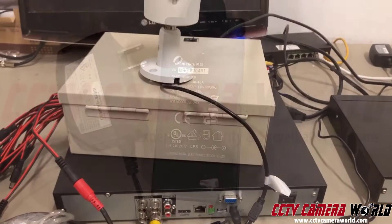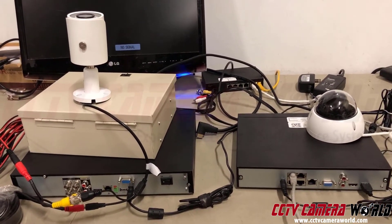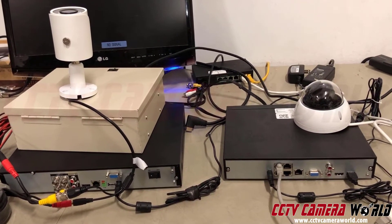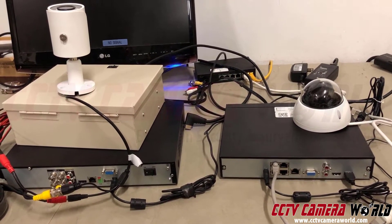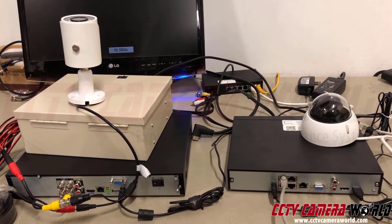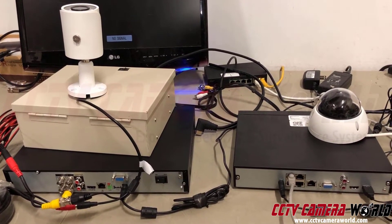When comparing DVR versus NVR, most people would go for a PoE system with an NVR and an IP camera. However, the choice is not always clear — it all depends on whether you have existing cabling, how long your cable runs are, and how much you want to spend.